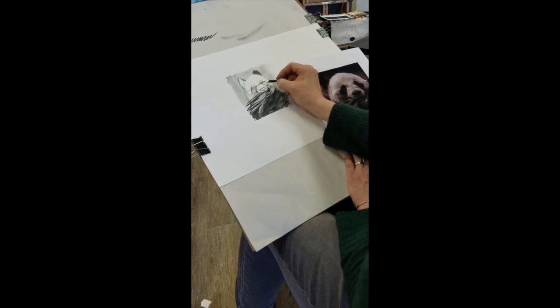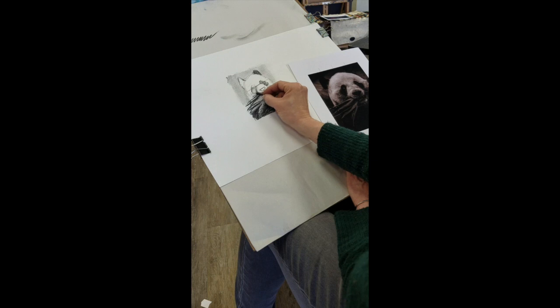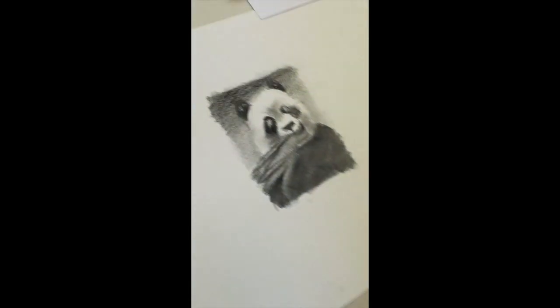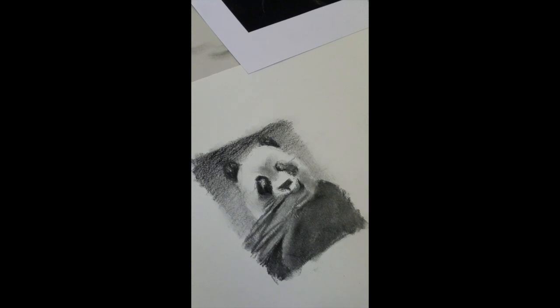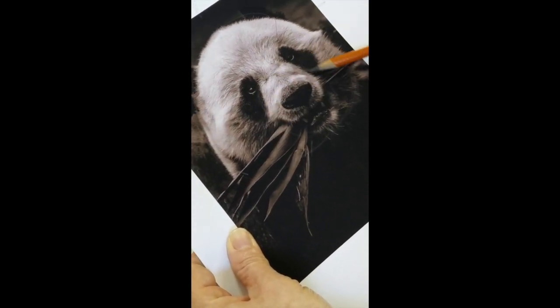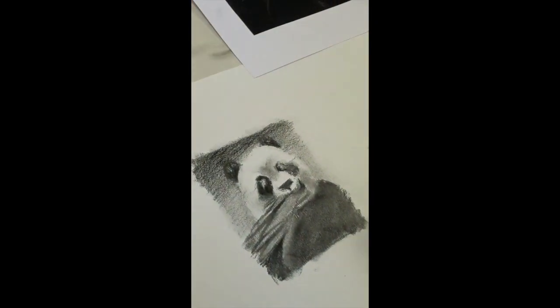Starting to push a few darks in there, and you can start to see that panda take shape. I haven't even gotten into the pencils yet, which are going to be interesting and fun to use to get that fur texture, add some details, and continue working on subtleties of shading. I'm going to start with the 2B pencil and look for where it's sort of dark and where it's light in the face. Looking at the reference, I can see darker shapes to the right and left side of the muzzle, and it's darker on the front face of the muzzle as well. I'm going to focus for a moment on getting those areas shaded in just a little bit.